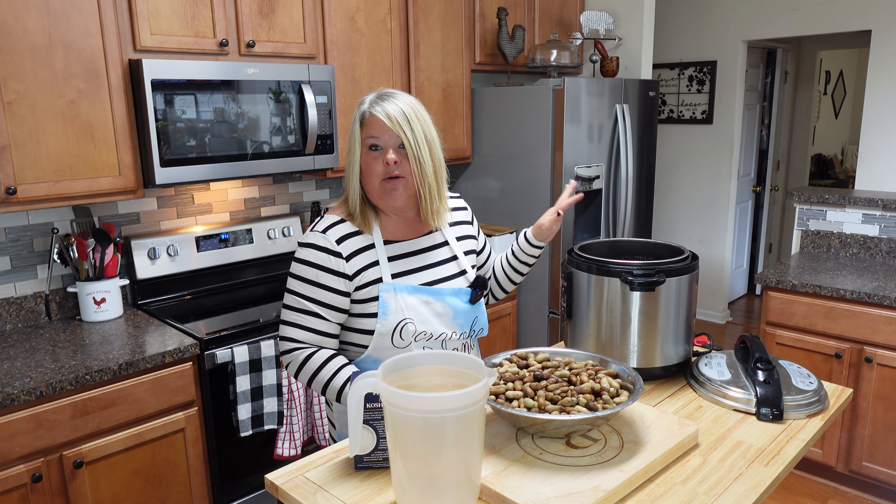Alright y'all, I just took the lid off these glorious little fellas. It's been honestly about four and a half hours. Russ came in and said how's the peanuts doing, and I said check the Instapot — he said it ain't doing nothing, it's blank. Sure enough, the little plug had come undone in the back. So we plugged it back up, had to start over, and it's a little later than anticipated.